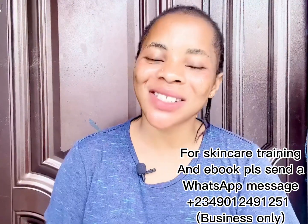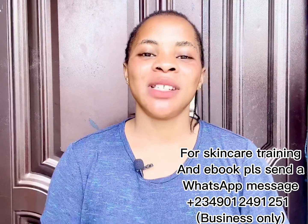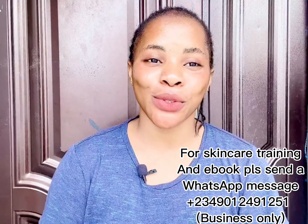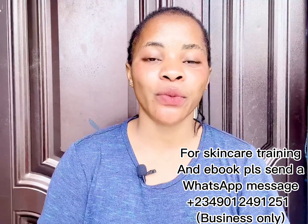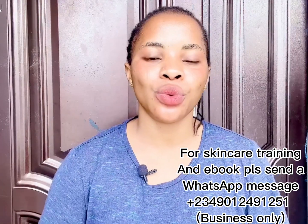Hi guys, welcome back to the channel. If this is your first time here, hi, you're highly welcome. My name is Cassie. Please, if you haven't subscribed, hit the subscribe button and turn on your bell notification so you'll be the very first person to be notified whenever I upload new videos. My returning subscribers, you guys are welcome back — thank you again for tuning in, you guys are the best.